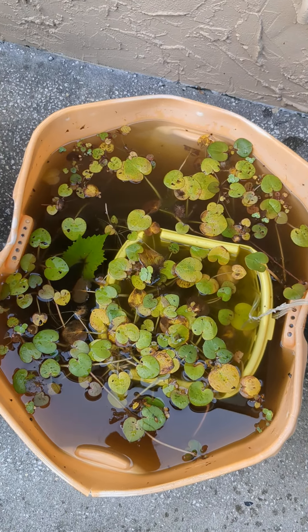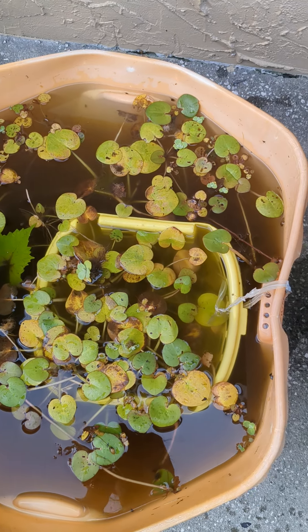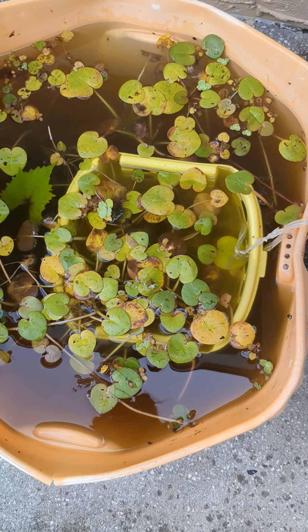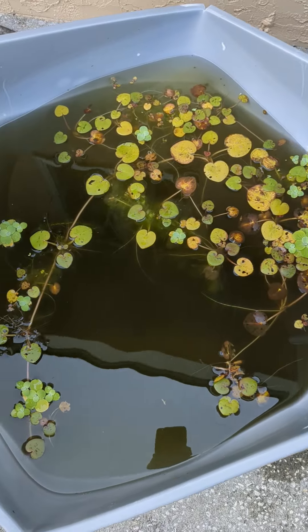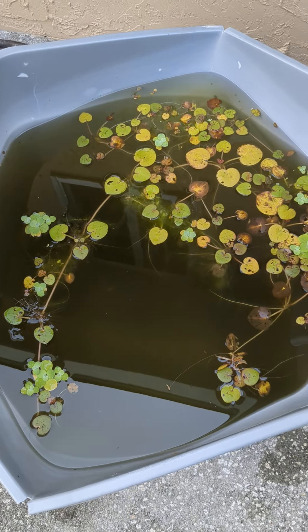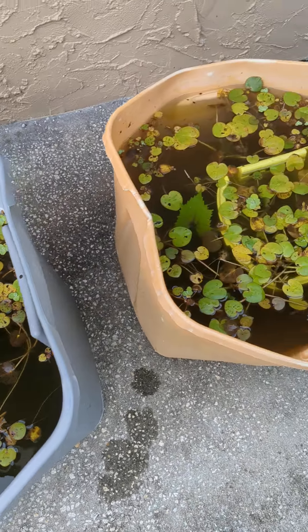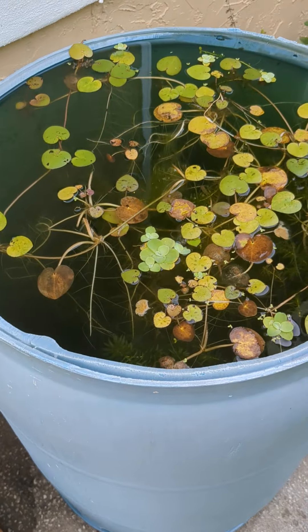This one's got some tadpoles in it. It's just an old tub that I found somebody was throwing away, so I put it in there. And then I've got this one as well — this is the one I usually grab the water from. It's an easy way to capture water and use it in your garden.